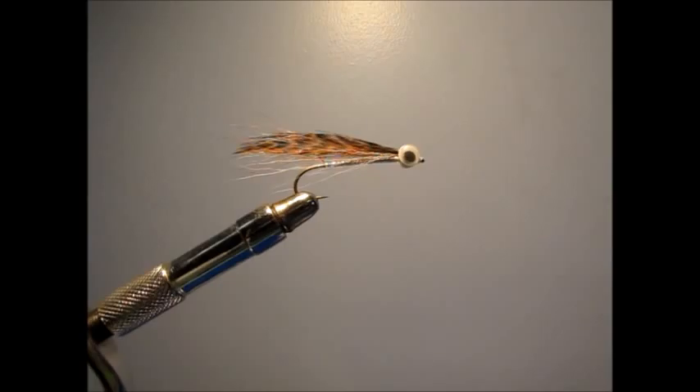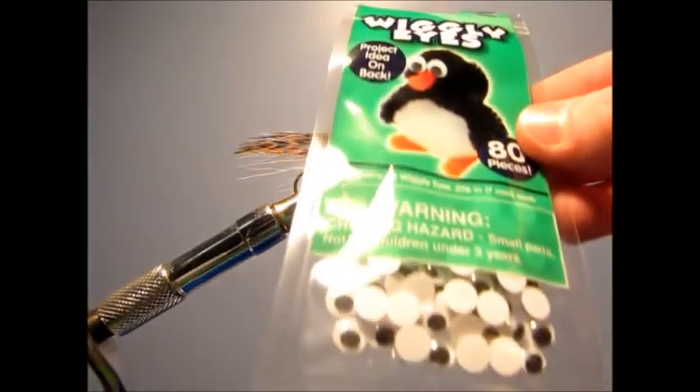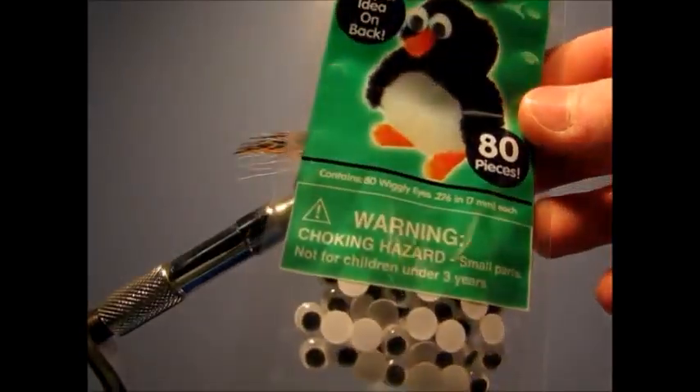Hello guys, today I'm going to show you how to tie a basic streamer like this one. What you're going to need is bucktail, some wiggly eyes — these are just cheap eyes from Walmart, like a buck for 80 of them.